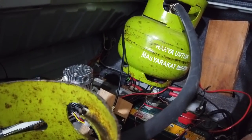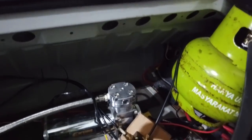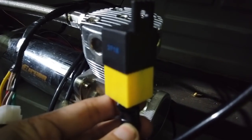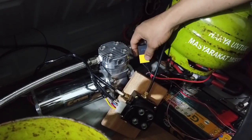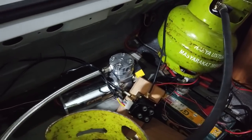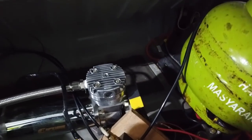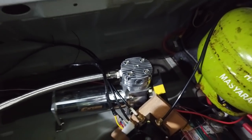Another important thing is to use a relay to power the compressor. Some people wire it directly without a relay, which causes the compressor to overheat quickly. It's also recommended to use an on/off switch — because if there's a leak, the compressor won't automatically keep running on its own.